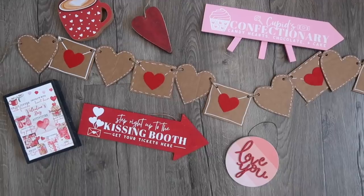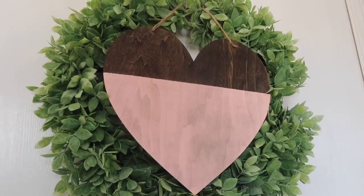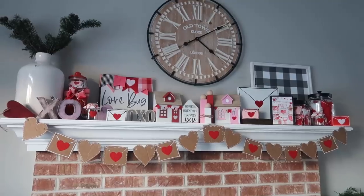Hey friends, today I am back with more DIY and decor ideas that are super easy, adorable, and affordable for Valentine's Day, so stay tuned.